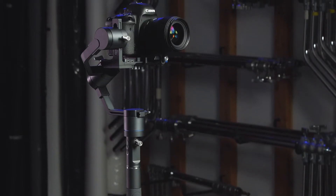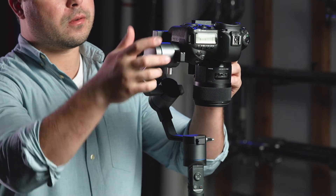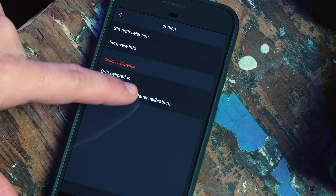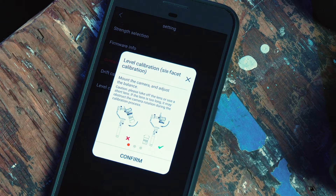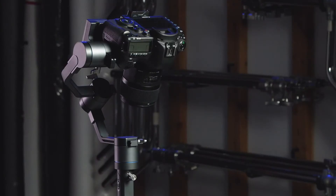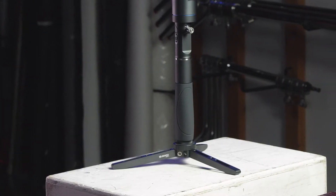Please note, if your gimbal is not properly balanced, your calibration may fail. Ensure your 3XD is correctly balanced and try again. Now, let's proceed with the level calibration. This process will go through six facets of your 3XD's rotations. Your 3XD needs to be in a standing position on a flat surface.